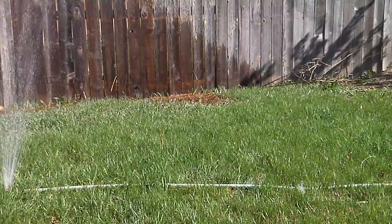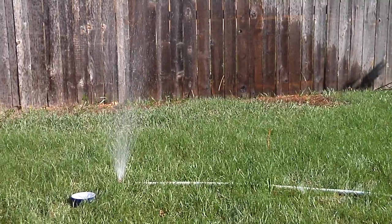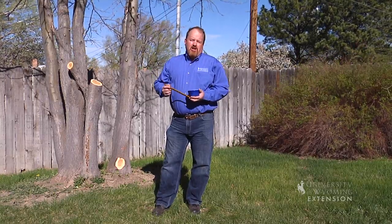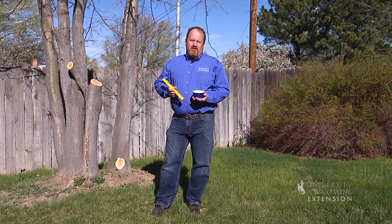Hey, it's that time of year where gardeners everywhere start thinking about watering their lawns. There are a couple of goals we're after when we think about watering our lawns. First of all, we want to make sure that our lawns are getting enough water deep into the soil that the roots will chase that water. A good guideline to go by is about an inch a week to start in the spring.